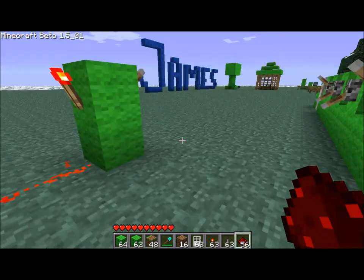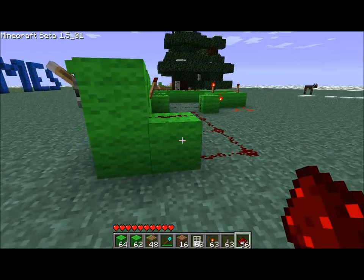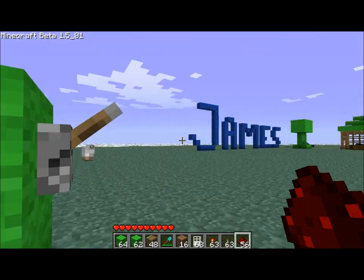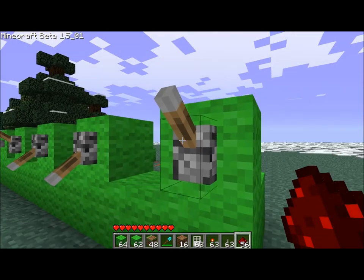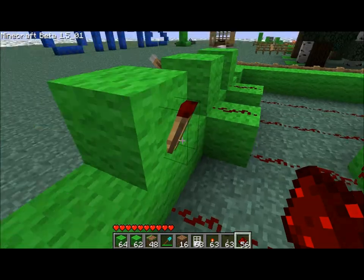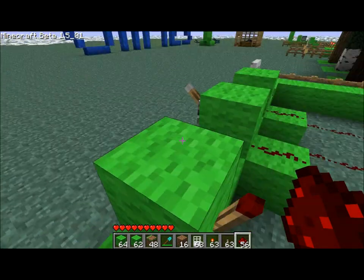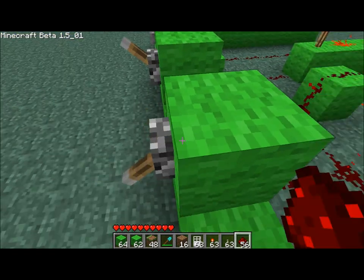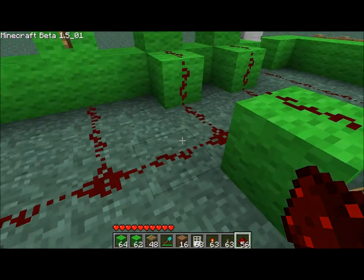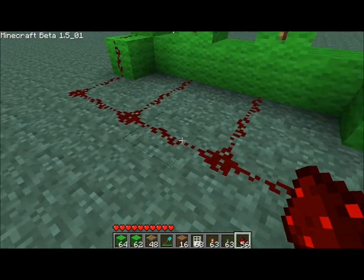That only accounts for the levers pointing up in your combination lock. For the ones pointing down, you can just have that there because that'll turn it off.